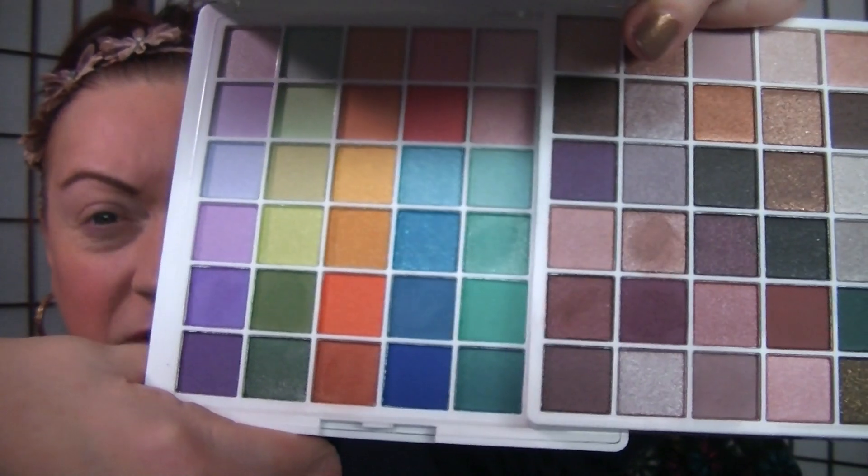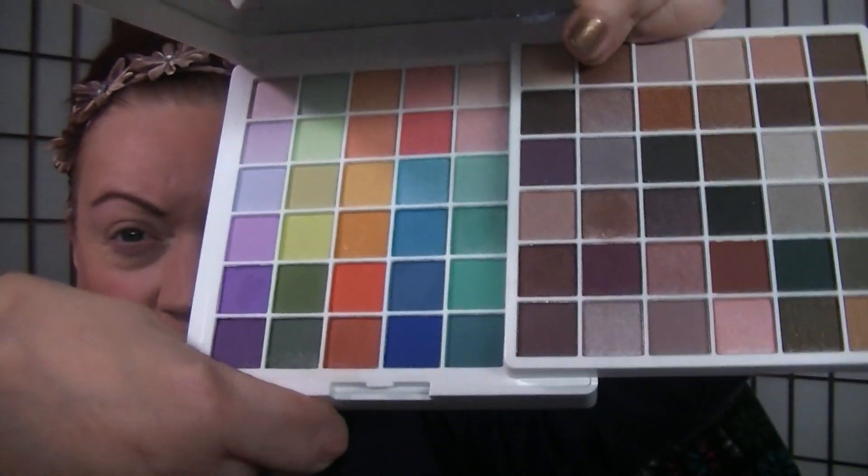I never thought I would be somebody that liked glowy products. This does have some glitters in it, that particular shade. I always felt like I had oily skin in the past. Now that I'm getting up into the wonderful area of the Big 5-0 next year, I kind of like it — it gives me a little bit of life. I did a look the other day from the neutral side, so I'm thinking we're going to dip into these colored shades. It might be a little hard to show you exactly which ones I'm using.